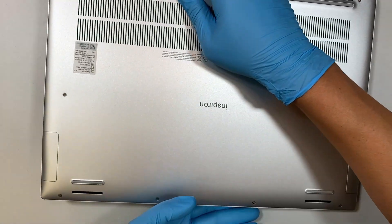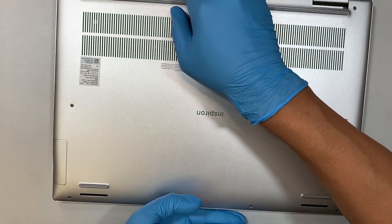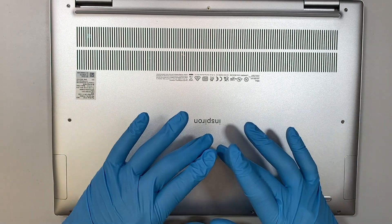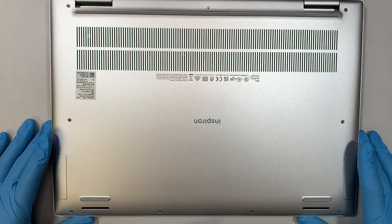If your computer is not taking a charge, or maybe the battery runs out very quickly, then it's more likely to do with the battery not holding the charge.